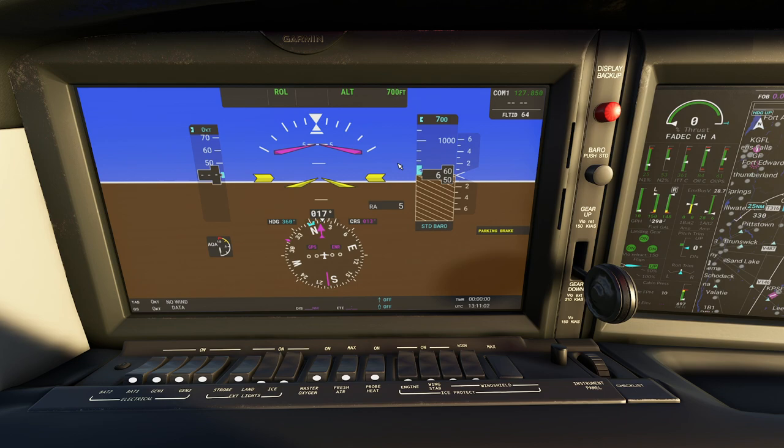The top right is going to tell you what your currently active communications frequency is - you can see this is kind of the local one - as well as any warnings.